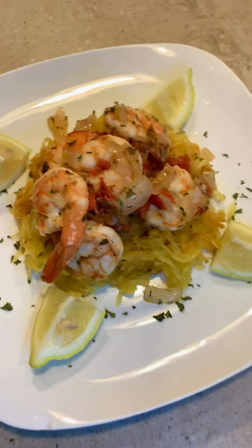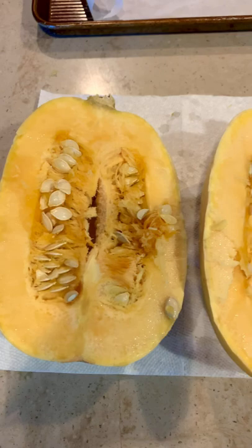Fall is quickly approaching and the grocery stores are going to be filled with all types of squash and pumpkin. Right here I have one nice size spaghetti squash. What you're going to do is cut your spaghetti squash in half like so, and you're gonna remove the seeds.